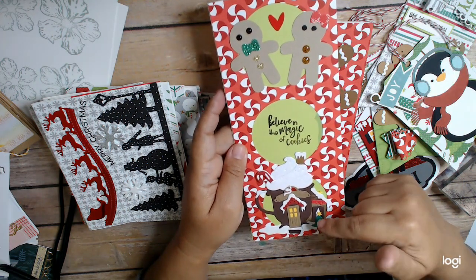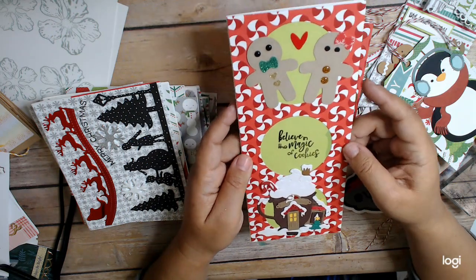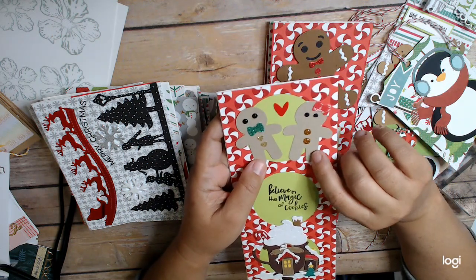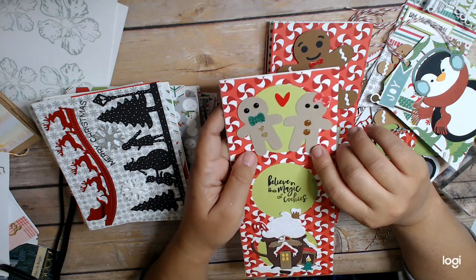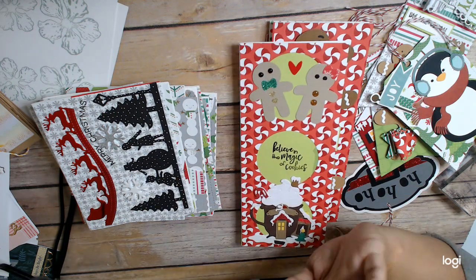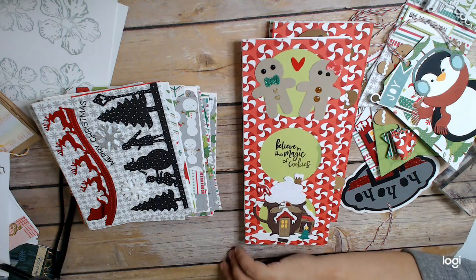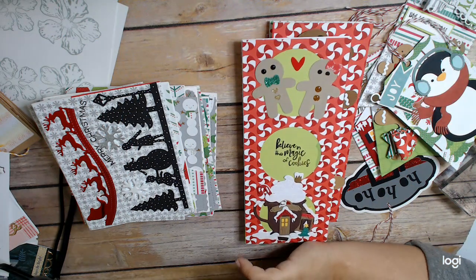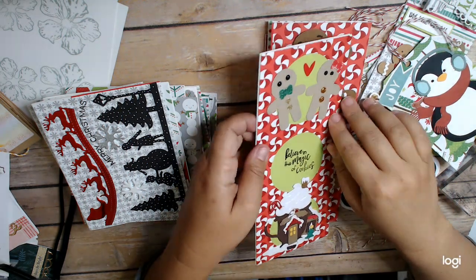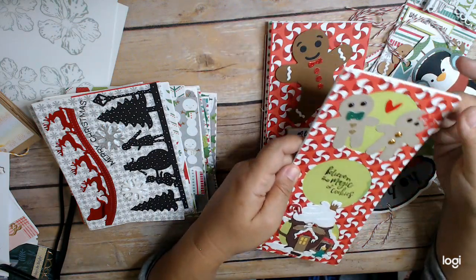It's a Cottage Cuts die cut I had done and pieced together last year. These little guys I had punched out in November, just wanting to play with this gingerbread punch I have from Stampin' Up. It's pretty cool, right? So it's really cute. I had made these ahead of time, so it was just really easy to use.